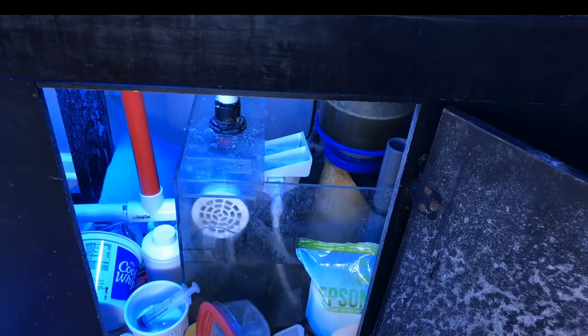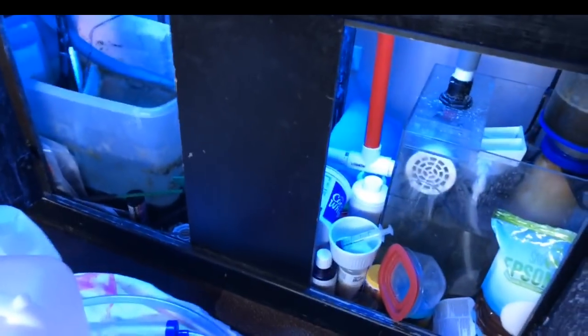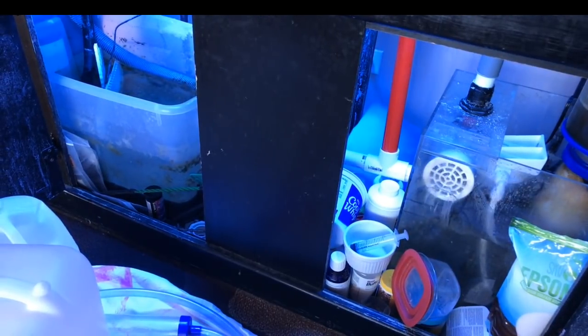I may actually move the reactor into the other sump. The reason I didn't do that right now is there's miracle mud covering the whole bottom of that other sump and I don't want to stir it up. I may be getting away from the miracle mud, and if that's the case this will go in there. I'll also put another router tube in that other sump to capture solids from both ends. I'll get rid of the miracle mud and that's where this reactor is going to go.